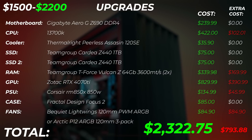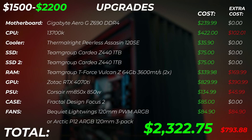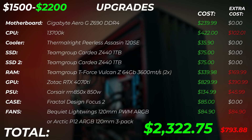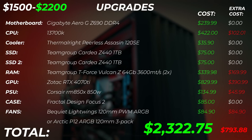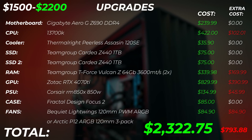In total, even going with the more expensive be quiet! Light Wings fans, this is going to set you back roughly around $2,322.75. This is absolutely insane performance — probably for 90% of creators out there, this build with the 4070 Ti is super powerful. All your Mac friends will be jealous once you show them your CPU and GPU power — it's really, really powerful.